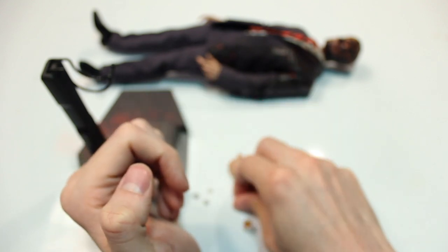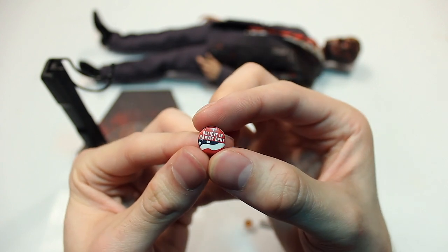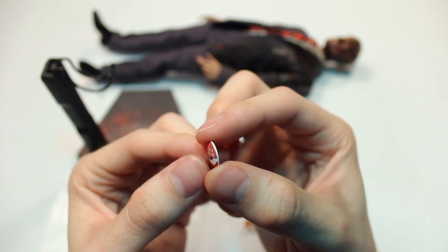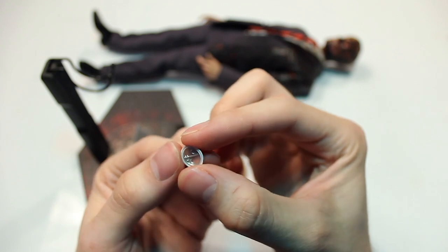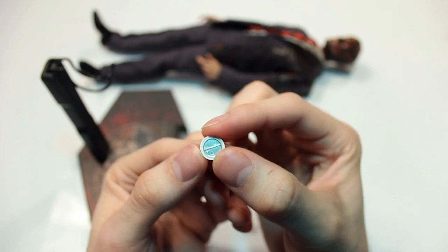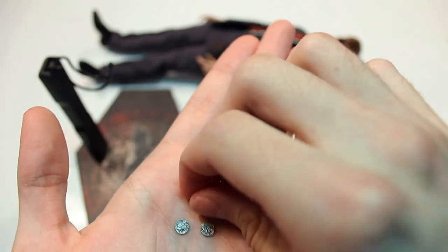Then you have the famous Harvey Dent campaign pin which says 'I Believe in Harvey Dent' with a picture of a flag. What's really cool is you actually have details on the back — it looks like a pin that could be pinned onto a shirt. It's not fully 3D but it's raised enough to have a nice 3D effect, rather than just being a blank backside.